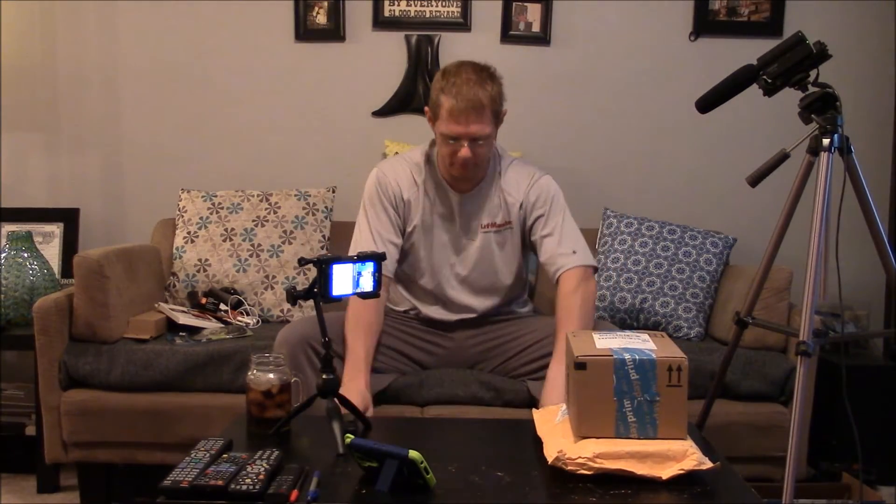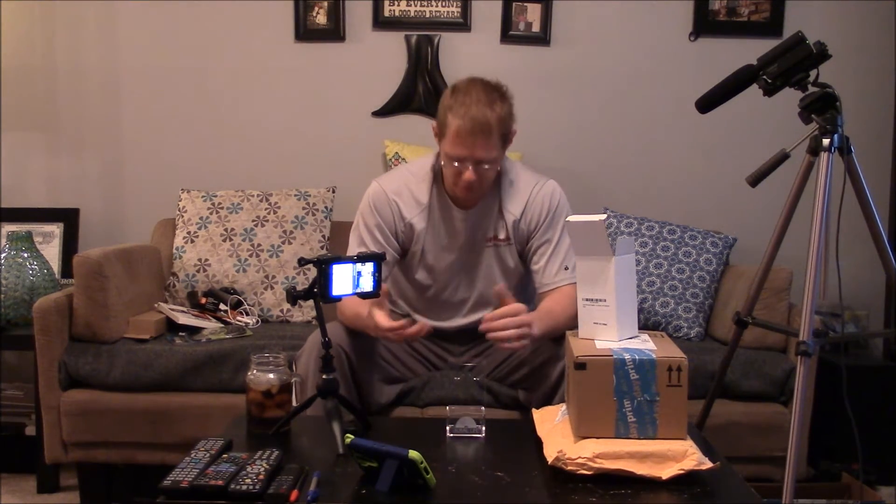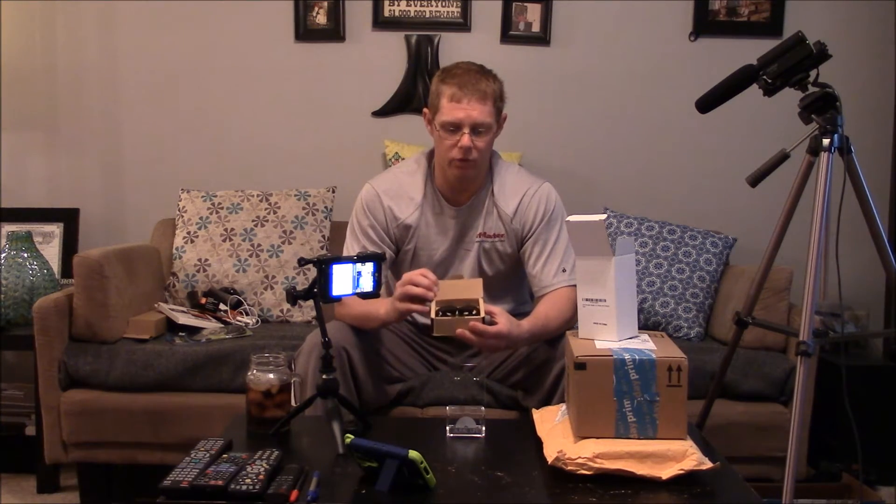Moving on to box number two. First up is the Aural Life — this is an acrylic earbud mount or earbud display. It's a clear acrylic material with a slanted angle and two areas for your earbuds to rest on. Inside these two areas are holes for the cables to go down through a little hole, and the excess cable is stored inside a little compartment. You do have a door or piece of glass that goes over the top to hold it in place. I'm starting to get a lot of earbuds to make videos for, so I'll use this as a display piece when I go over those earbuds.